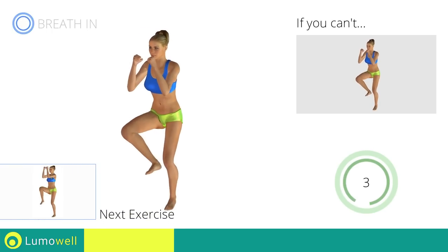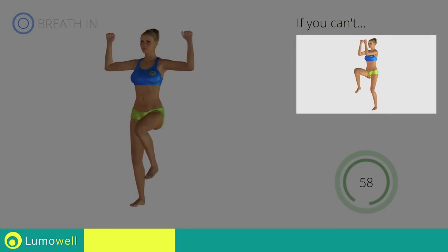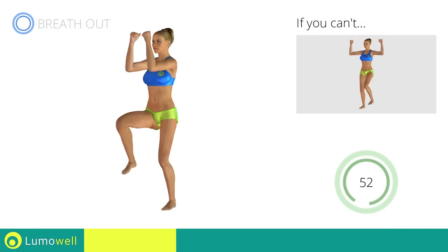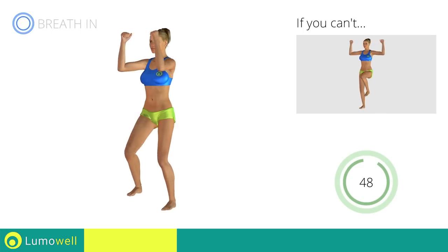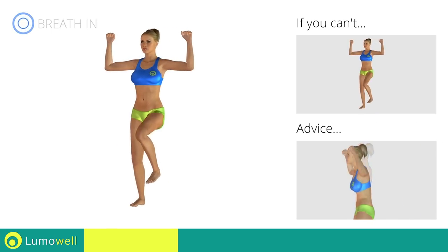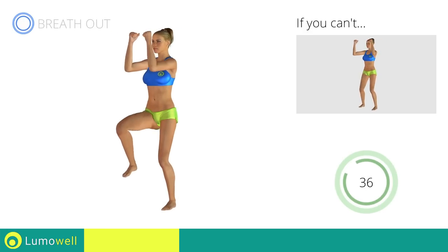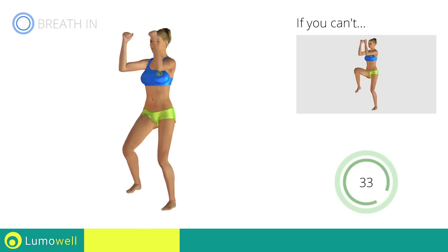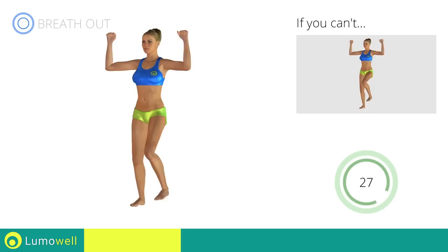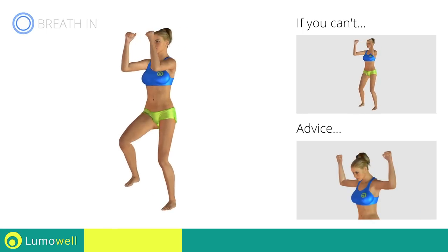Next exercise: pectoral flies plus high knee march. Go! If you cannot do it, try slowing down the pace. Do not bend or curve your back during the exercise. To avoid errors, keep the abdominals tight. Don't bend your head — keep it constantly in line with your back.